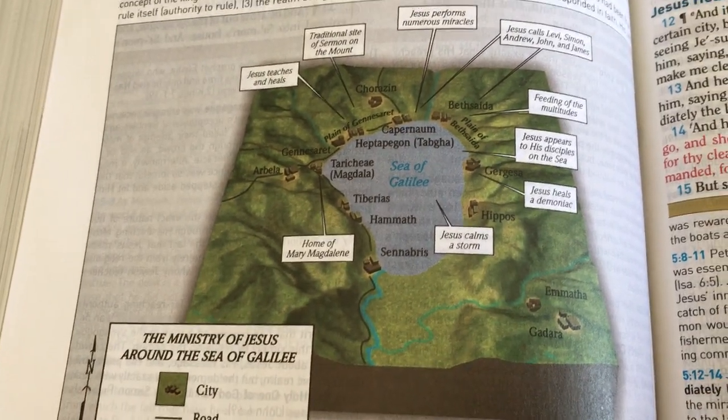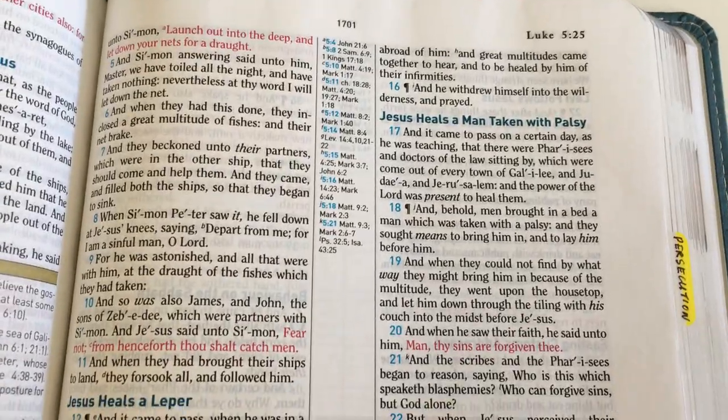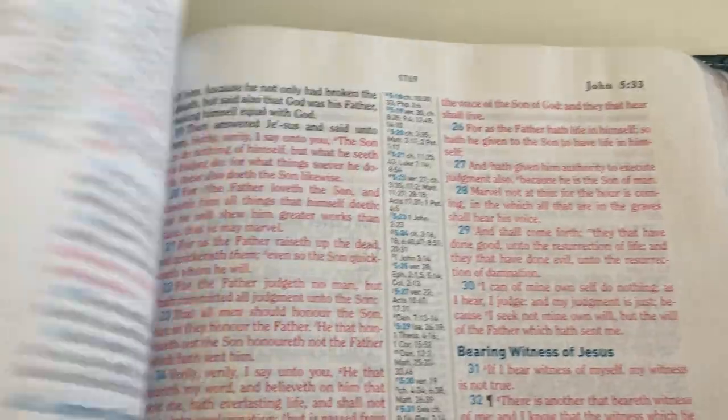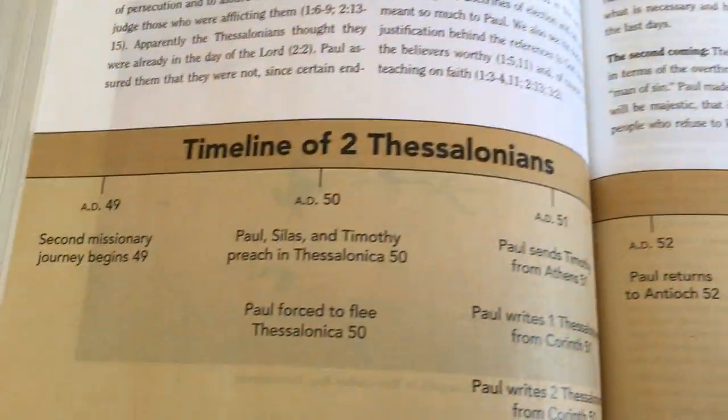We have another timeline here, and then we also have a 3D map appearing throughout — and even more timelines as you go through.